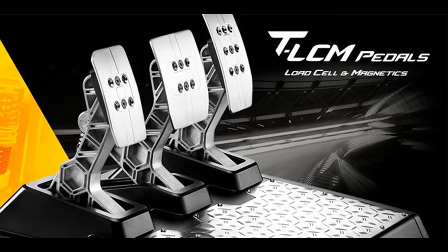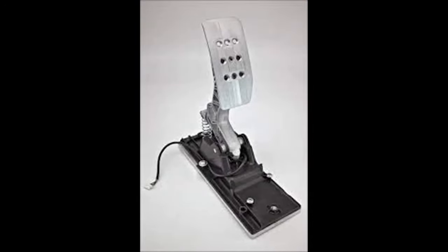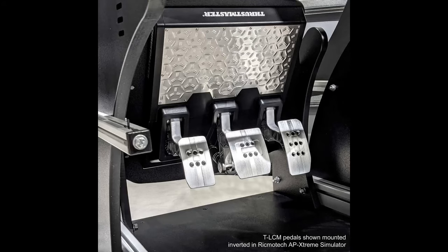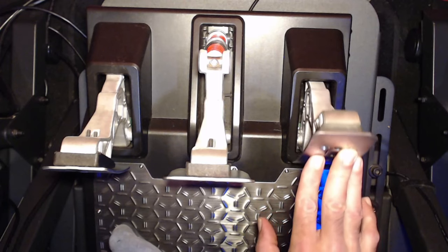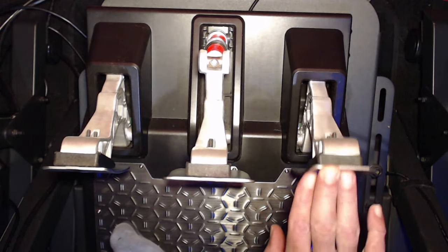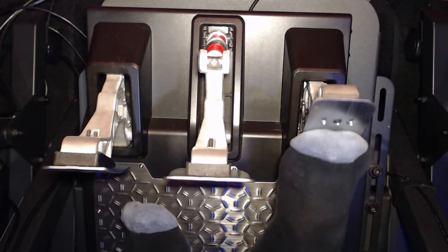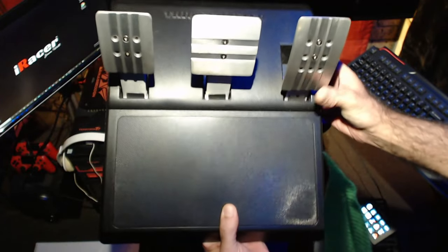When it comes to strength, my concern with the Thrustmaster TLCM pedals was the metal shafts on the pedals going into the plastic housing. This has proven over the last 12 months to not be a problem — there is no side-to-side play with any of the pedals. When it comes to the accelerator spring, after 12 months of use it still feels very smooth.